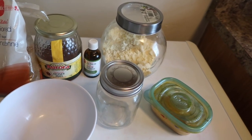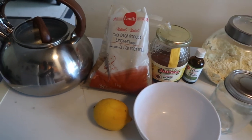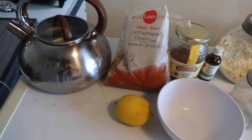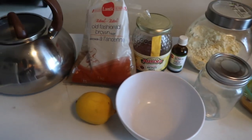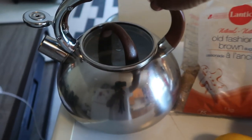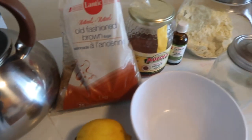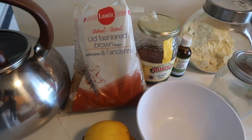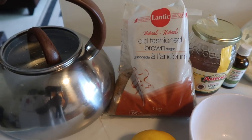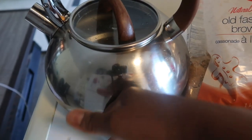Hello guys, welcome back to my channel! I am so excited for this one. Today I'm gonna be sharing with you guys a remedy to get rid of bumps down there. A lot of us go through hell when it comes to bumps down there — razor bumps, discoloration, dark skin, ingrown hairs — all kinds of things.